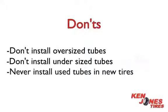Never install used tubes in new tires — old tubes will grow and become a different size. Don't install tubes in tires with plug-type repairs.